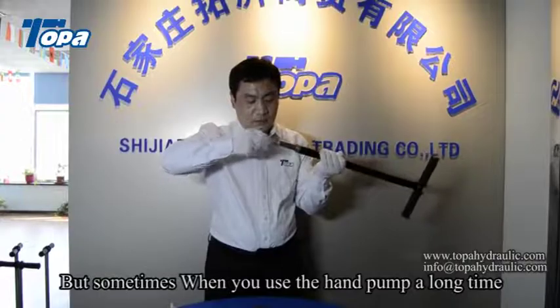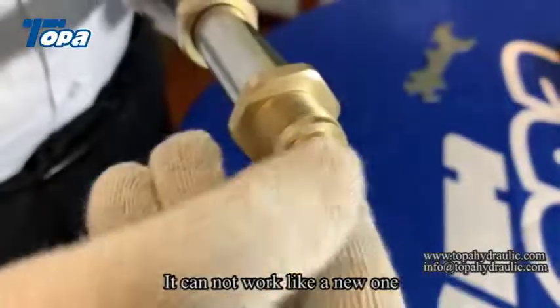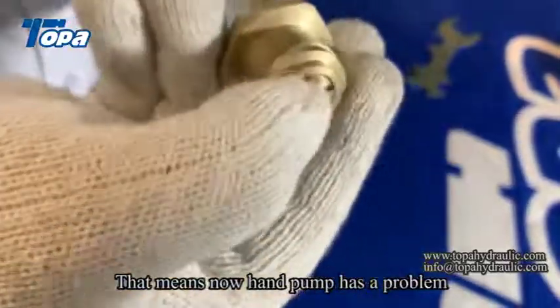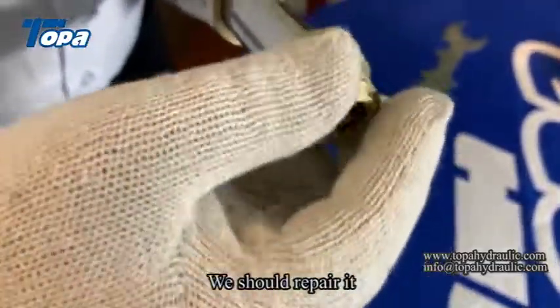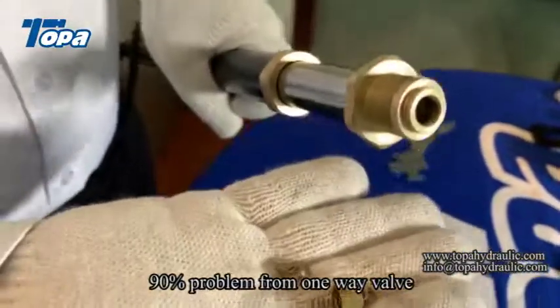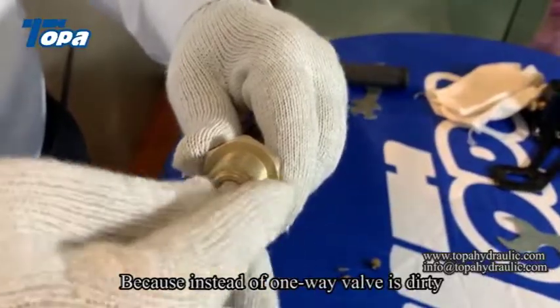But sometimes when you use a hand pump for a long time, it cannot work like a new one. That means the hand pump has a problem. We should repair it. 90% of problems come from the one-way valve, because inside the one-way valve gets dirty.